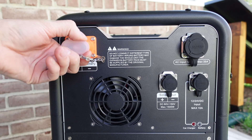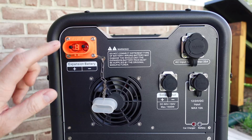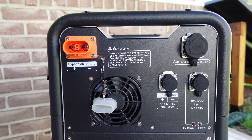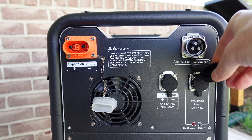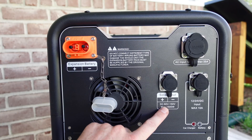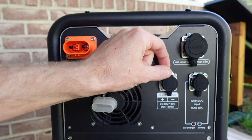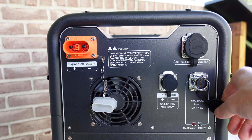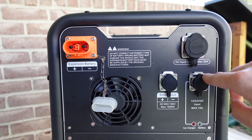Taking a look at the other side of the device, we have a very large expansion port connector in the top left. They do sell expansion batteries very similar to the design of this enclosure if you want to add more storage capacity. We have the AC input receptacle on the top left, which will take up to 35 amps input. We have our solar or MPPT PV voltage input — again, 60 to 150 volts, max of 1,500 watts. And we have our DC input, 12 or 24 volts, max of 10 amps — this is for charging from your car's cigarette lighter or similar.